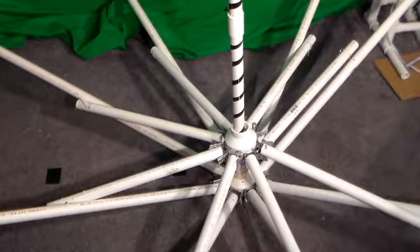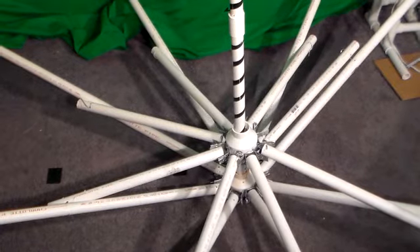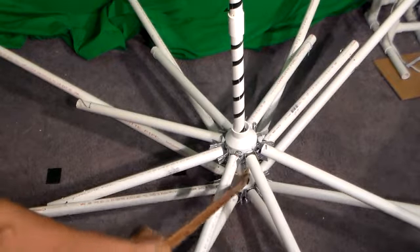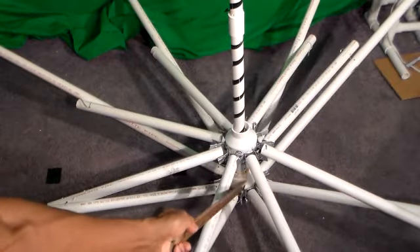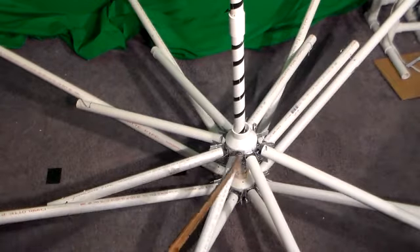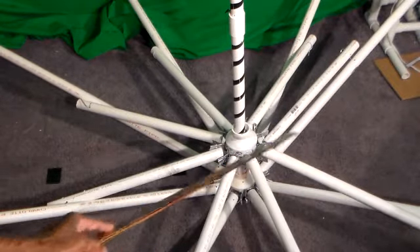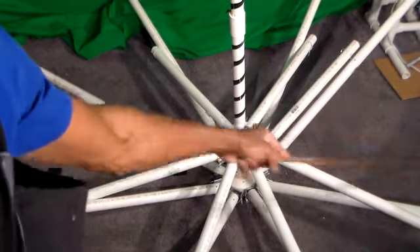Here we have a bottom view. Here are my two drain connectors — PVC drain connectors. One that's stationary, and this one moves up and down the pole. I have eight extensions coming from the center support, and I have eight outer poles going all the way around.